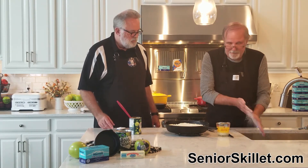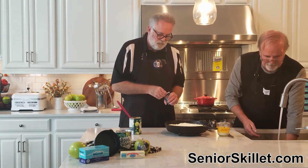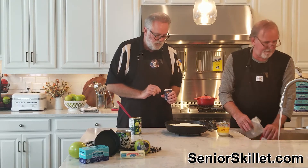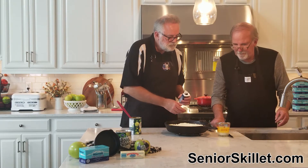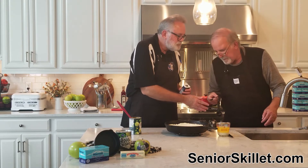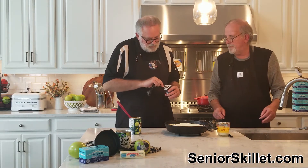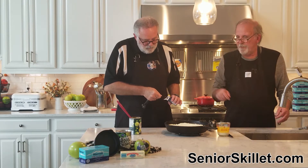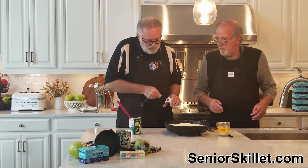We need some spice — half a teaspoon of apple pie spice. You can just sprinkle that around on the top of it.